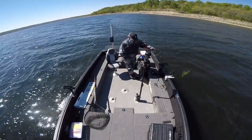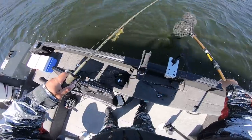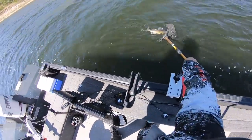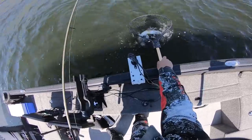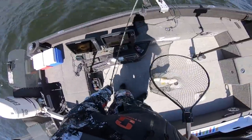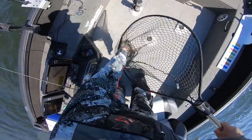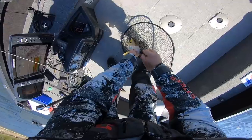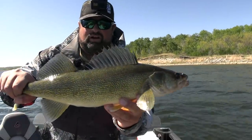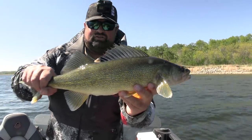Not bad. Definitely have to net this one. Good fish — jig fell out already, of course. It's definitely a little bit better than I thought it was going to be. Not a bad fish at all. Fish two — off to a pretty good start. Nice average, about a 20-incher, give or take.